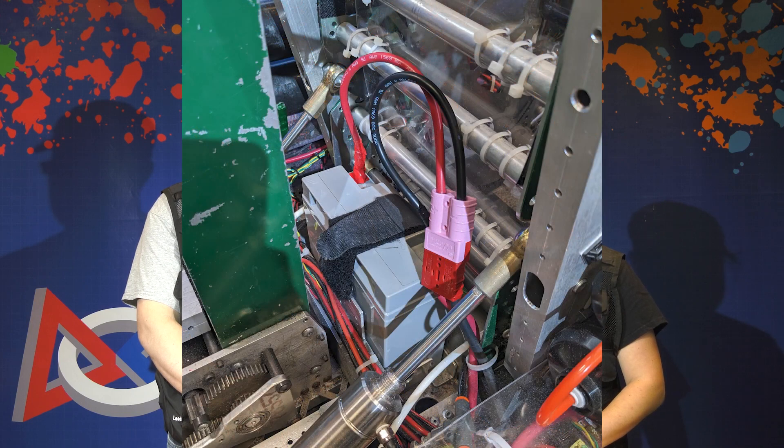Let's start with the battery. All batteries must meet the specifications in R601. Inspectors will ask teams to see the batteries to ensure that all are legal and they are all insulated per R607. The battery must be attached securely to the robot per R606.